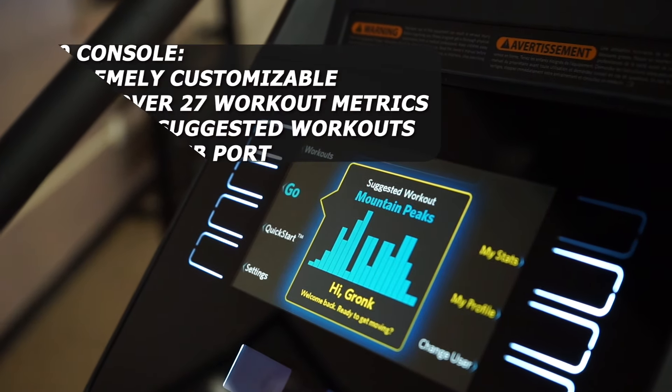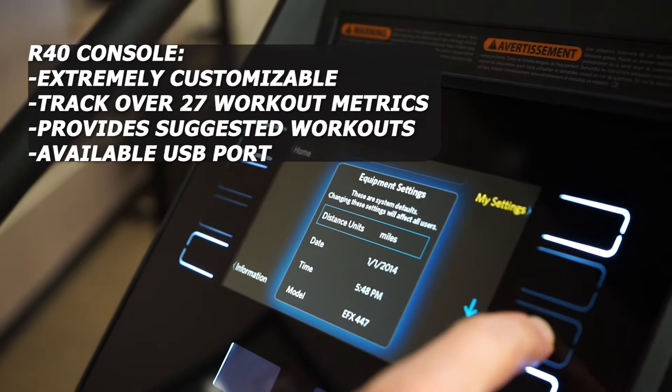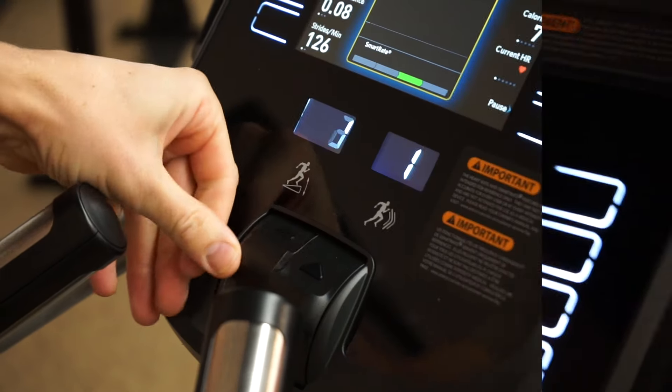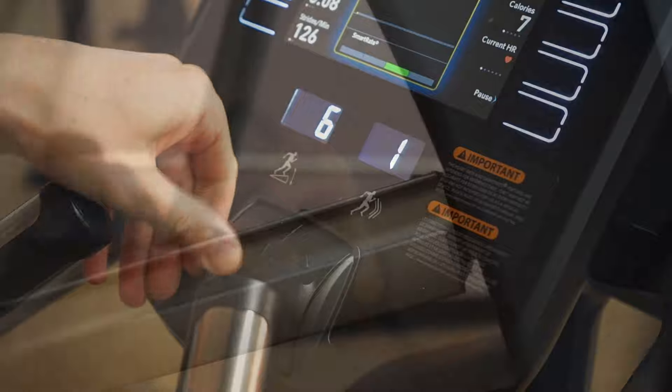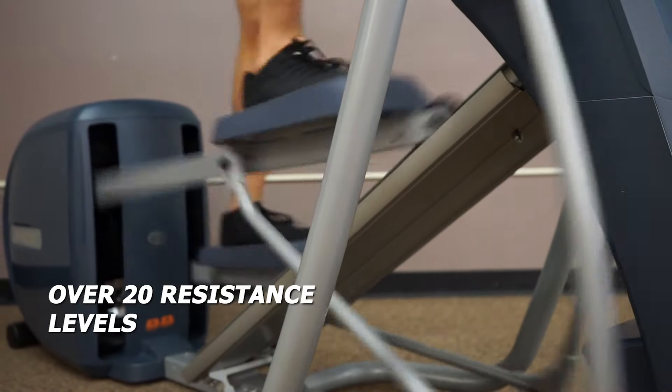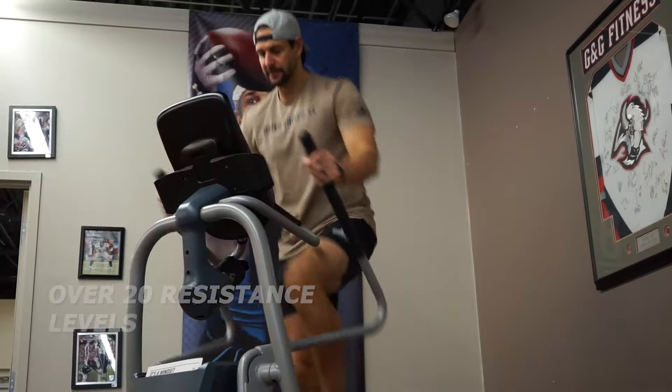With the R40 console, you can customize and track over 27 different workout metrics to keep your progress tracked. The CrossRamp technology provides a 15 to 40 degree elevation range and over 20 resistance levels, all controlled with the toggle of a button.